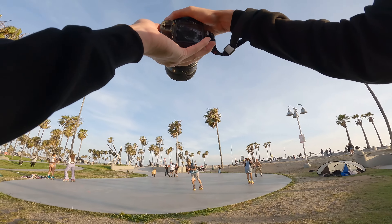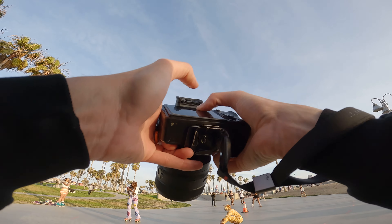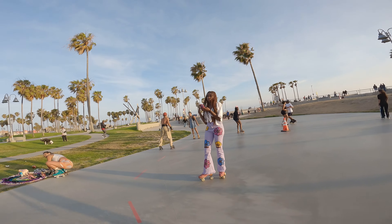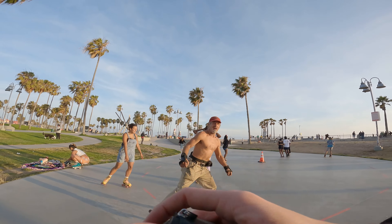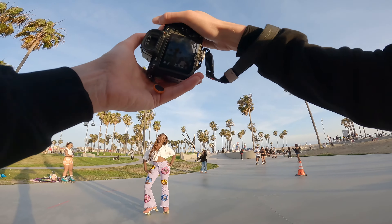He's got some roller skaters — let's start off with some moving portraits. Excuse me, do you mind if I get a portrait? I love your look, you look awesome! I'll probably use the light and just the palm trees. Amazing — thank you!